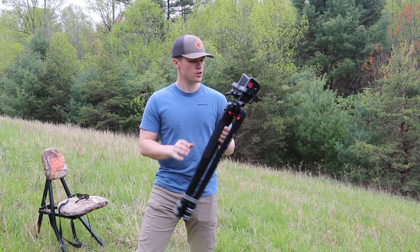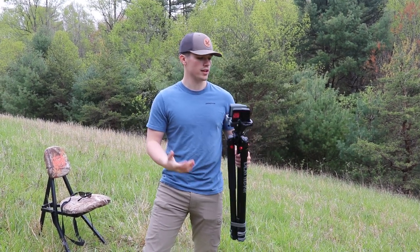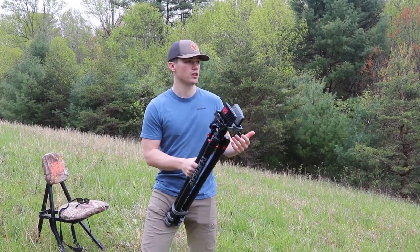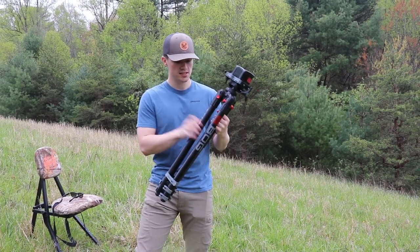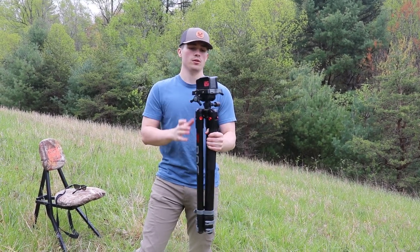We are going to be doing a review of the BOG Death Grip tripod. This is a tripod you'd use for pretty much any type of hunting — it's an exclusive hunting tripod. I've done reviews on my channel of camera tripods used for hunting and other things, but this is an exclusive hunting tripod made by BOG. They do different tripods, but this is the Death Grip.